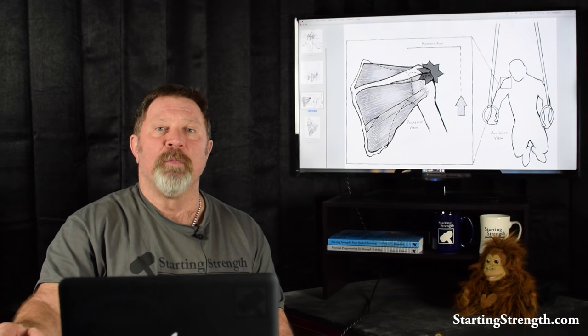It is anatomically impossible for the press to do what everyone in the medical community seems to object to about the press. Why they don't understand this, I don't know — we published our book, we've shown this several times. This position is the normal finish of the press, and in a correctly performed press, impingement is impossible. But more important than that, look at the function of the rotator cuff muscles on the posterior: as they contract and the muscle belly gets shorter, it adds to the stability of the head of the humerus in the socket of the glenoid — which is the normal function of these muscle groups in a normally functioning shoulder.